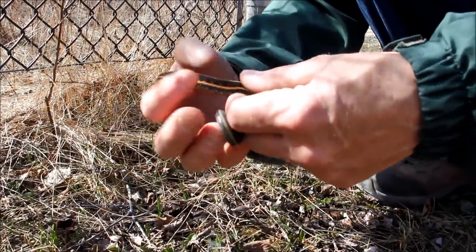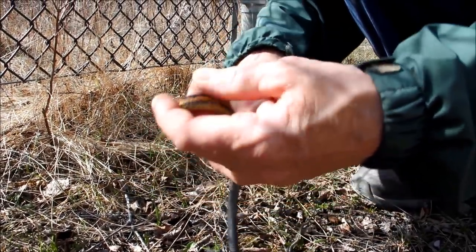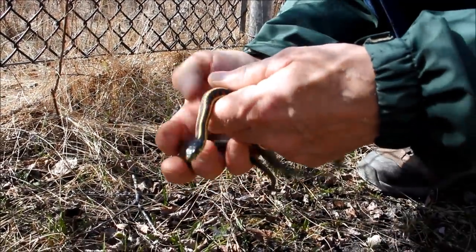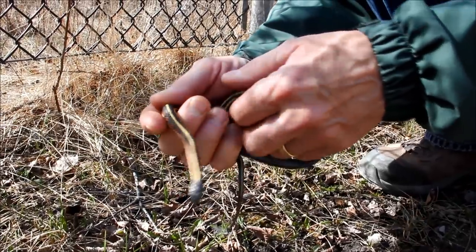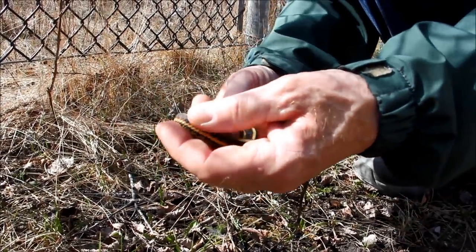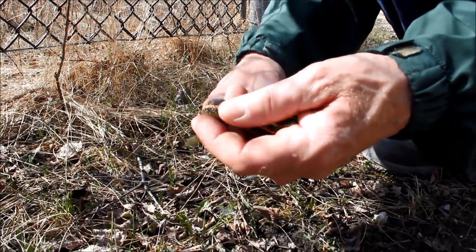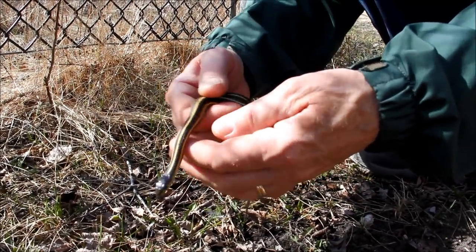You just let it run from one hand to the other like this. You don't need to grasp them tightly in order to keep them in your hands, and in fact you should avoid grasping them tightly because they have very fragile bones and you don't want to injure the snake of course.